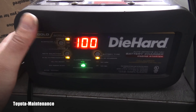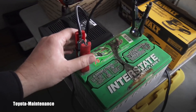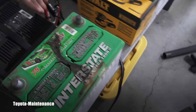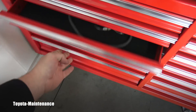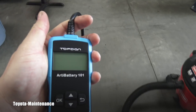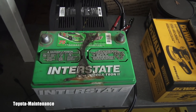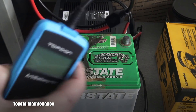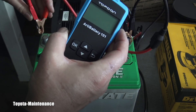The green light confirms it's fully charged — 100% charge, over 12 volts. We're ready for testing. I'll disconnect the charger, wait for it to go blank, then remove the charging ports. Now let's get the tester. This is the most precise, most correct way to test. I have great experience with this Topdon RT battery tester — I fully trust it.